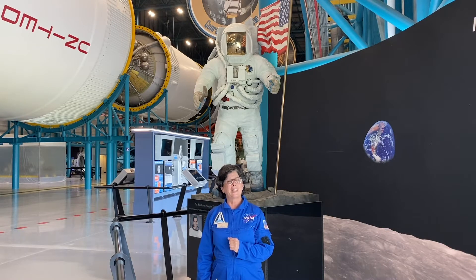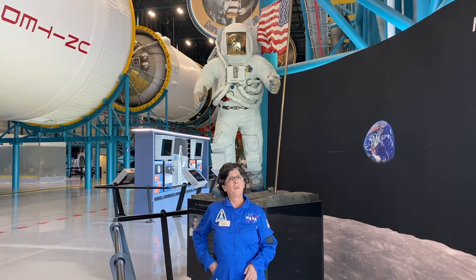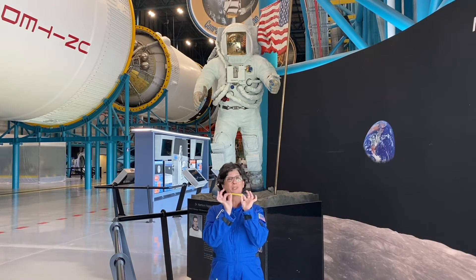What I'd like you to do today is think about designing your own space suit to protect — well, not an astronaut, but a balloon.